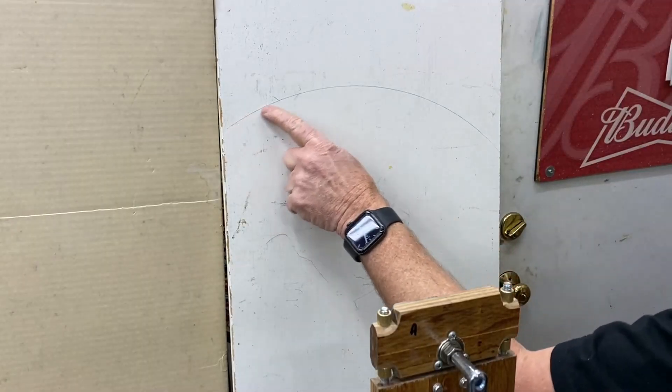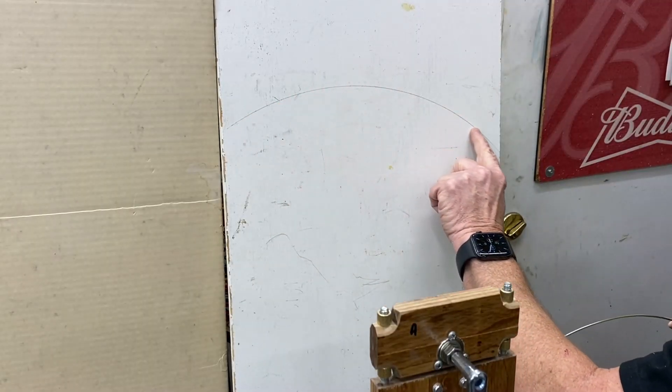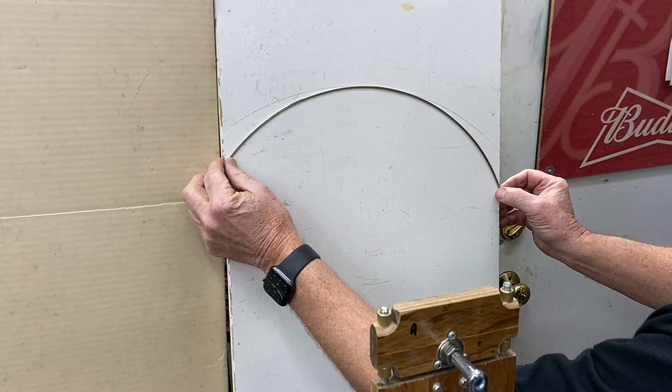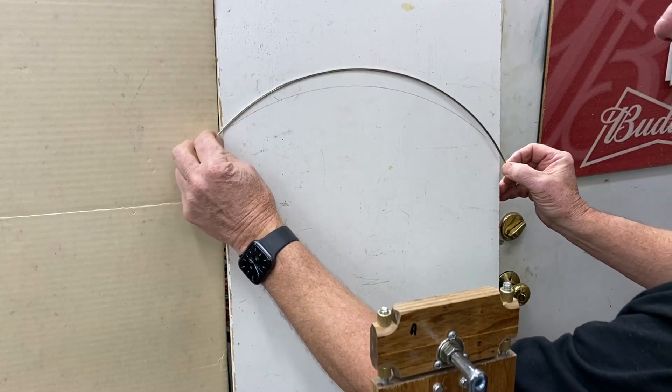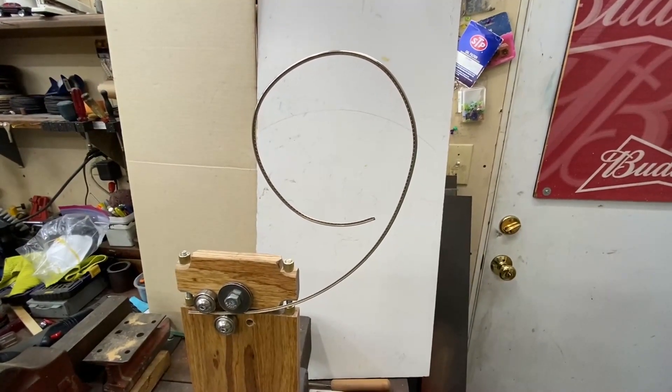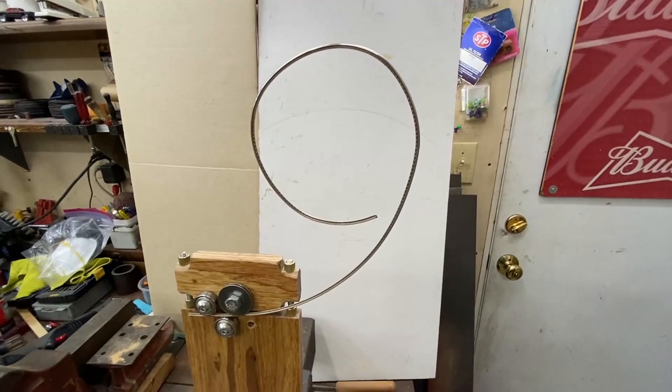On this board right here, I've got a 12-inch radius sketched out there. Look there — I went over. I wanted to see how tight I could bend a radius with this machine, and it did. But now I'm going to try something different.